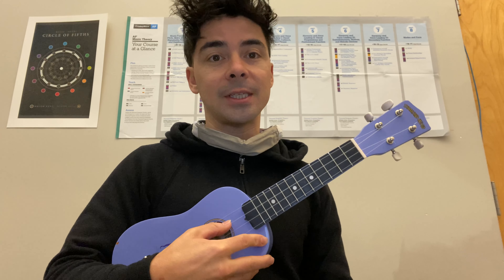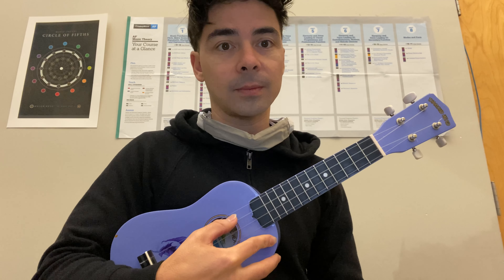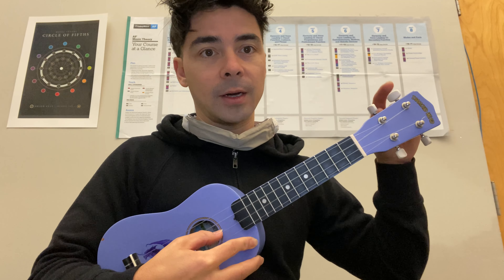So now I'm going to do C. C is the next string — see that one there? I'll do this one four times. That's this tuner right here — C string.